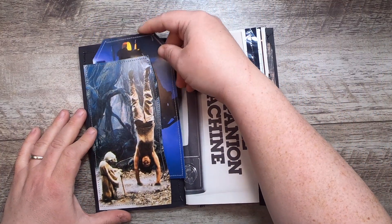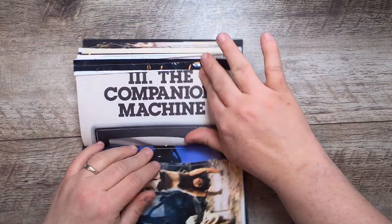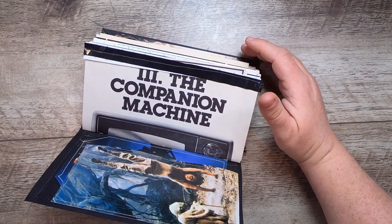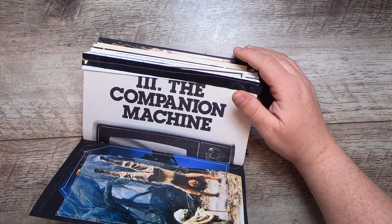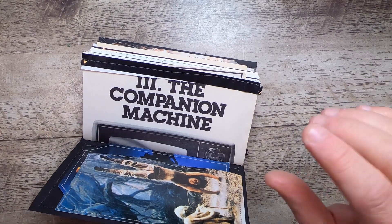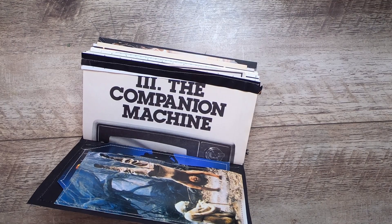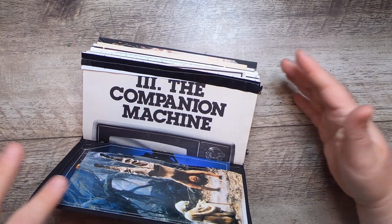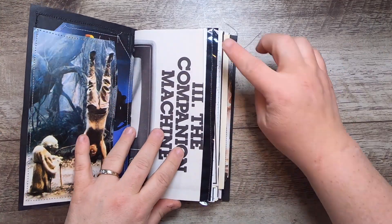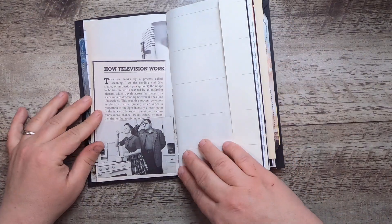I'll apologize now if I get a few of these wrong — I went through a lot of content to make these. This is from the TV book, a really cool book about the birth of television. It had chapters talking about the dynamics of when TV was first introduced to the world: the companion machine, the revolution machine, the creativity machine, the controversy machine — discussing the different things that happened when TV came into the world. I've stitched here some VHS tape reel from inside the real canister.